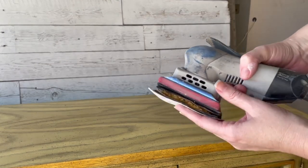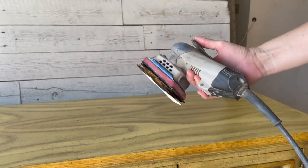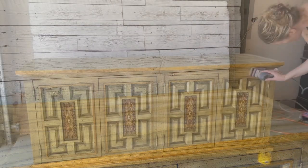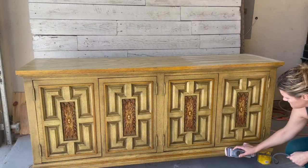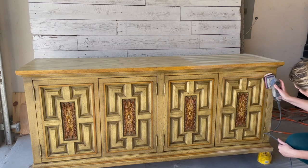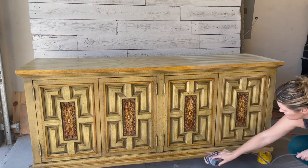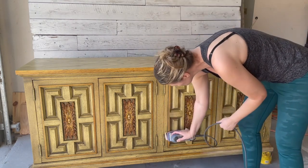Now it's time to scuff sand my dresser. I've got my squishy foam pad on my 3x4 electric Ray Surf Prep sander. It doesn't matter much for the top of the dresser as far as the squishy pad, but when I get into these little details on the front of the dresser, it ensures that my sandpaper is going to fit into those grooves.